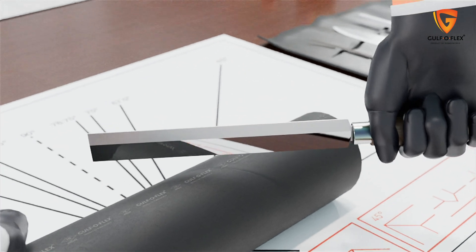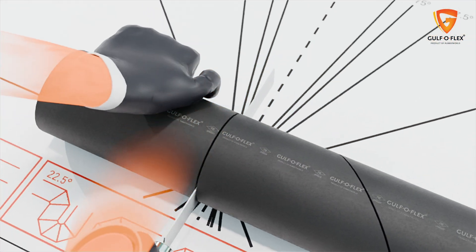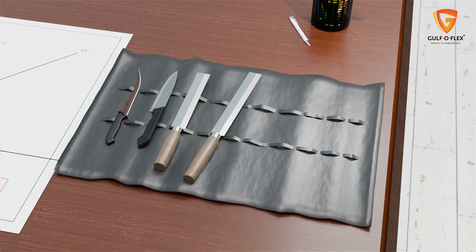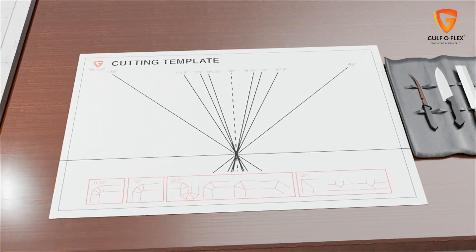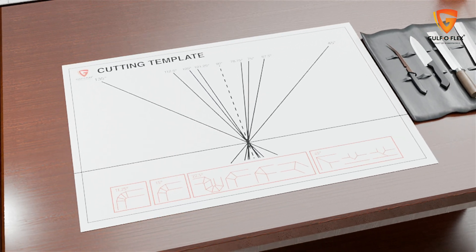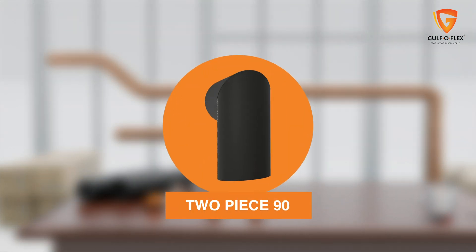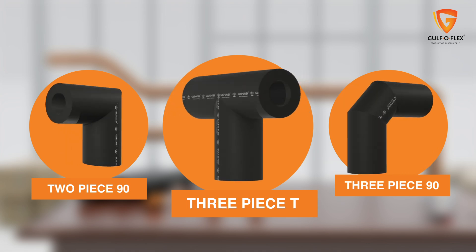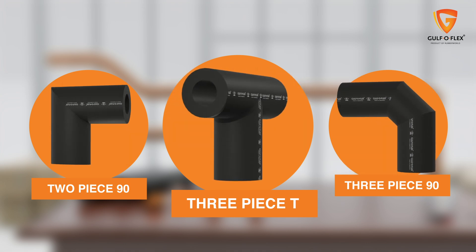After preparing the surface, the next step is to measure and cut the tubes and sheets to the required length. This step requires a set of sharp knives and a pre-calibrated cutting template. Different types of cuts are needed for elastomeric insulation on different kinds of bends. The most common are the two-piece 90, three-piece 90, and three-piece T cut, which usually take care of insulation for all types of bends.